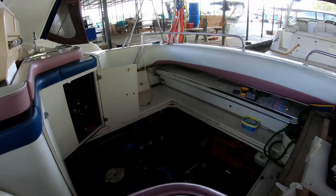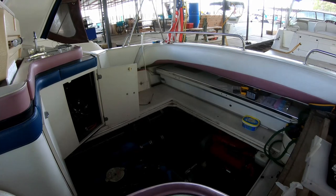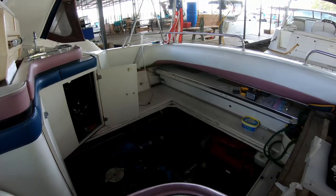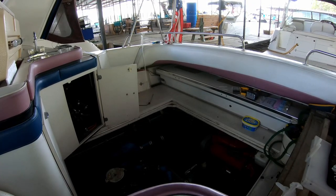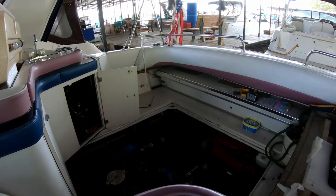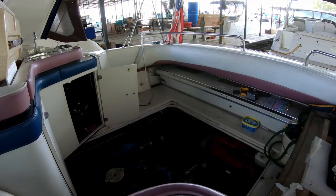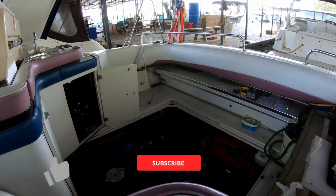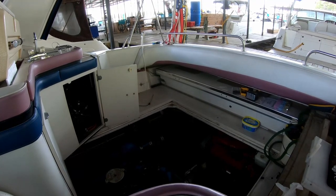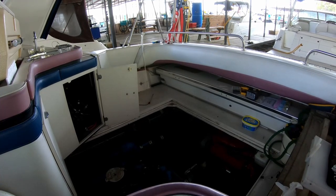Well there you have it — I've got a new ignition switch installed for my generator and it really didn't take that much time, and the parts really weren't that expensive either. I could have tried to replace the original circuit going all the way into the cabin, but based on the way the wiring is run that would have been absolutely insane to try to do. I think this option is going to work really nicely for me. Thanks again for watching my channel — if you haven't already done so please consider subscribing, and if you haven't liked the video please take a minute to do that as well. Thank you so much and we'll see you next time.